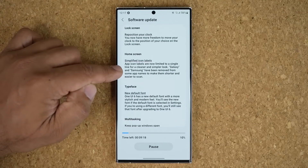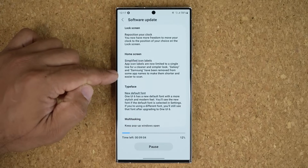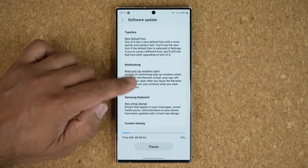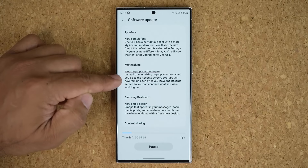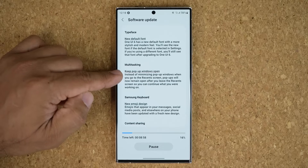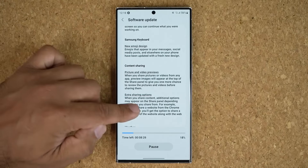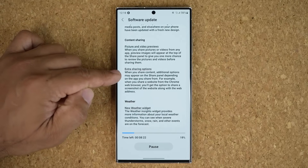On the home screen, we have simplified icon labels. They have removed the text Galaxy and Samsung from some apps to make those apps shorter and easier to scan. We're going to get a brand new font for multitasking. You can keep pop-out windows open as you navigate around your phone instead of them automatically minimizing. We also have the Samsung keyboard with some new emojis.